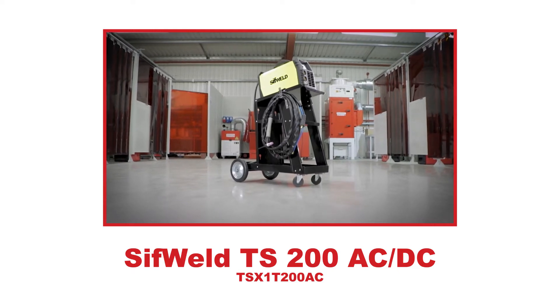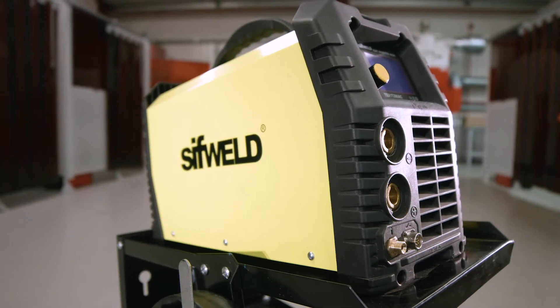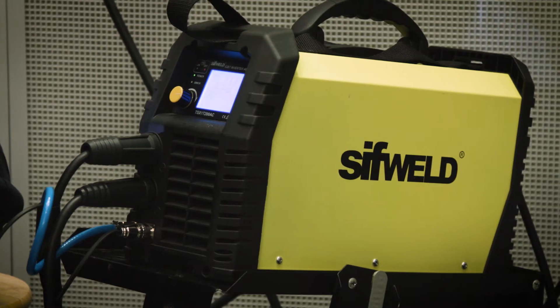Introducing the SIFWOLD TS200 ACDC Inverter TIG Welder from Weldability SIF, a highly portable, fully digital and programmable welding machine for TIG and stick welding from a 230 volt single phase power supply.